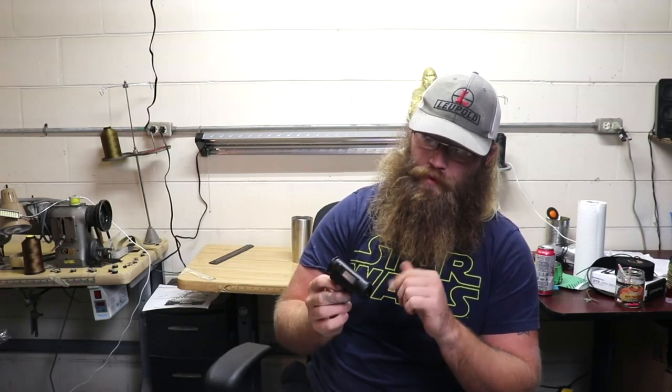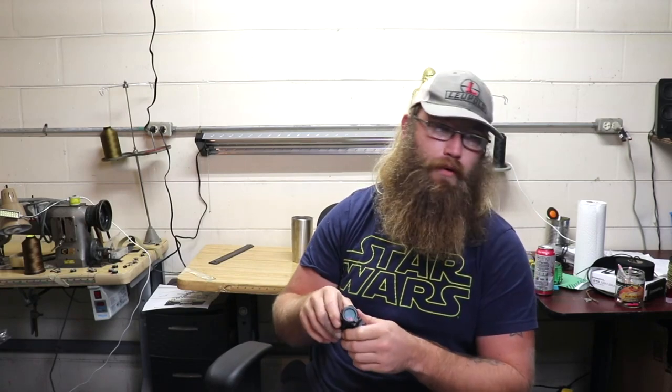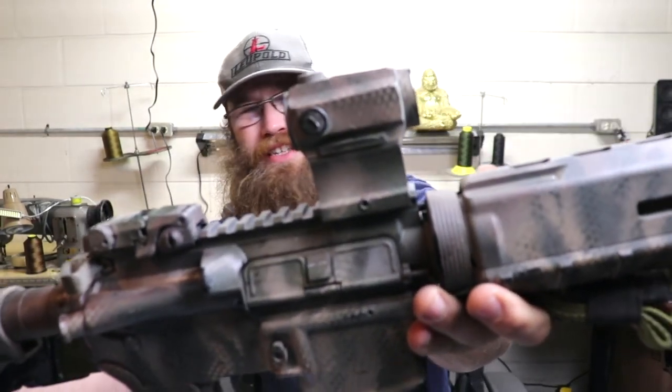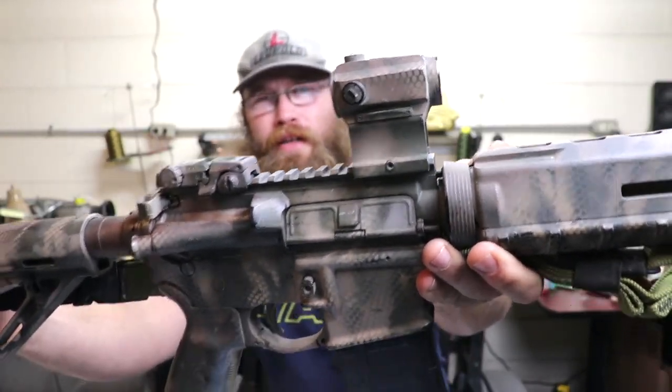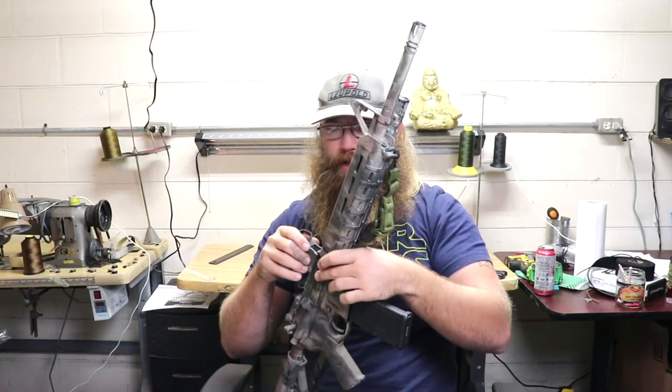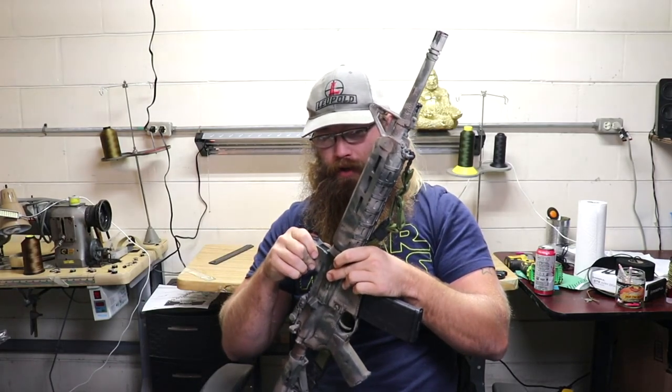The reason the quick release mount is important is: if your optic goes down, runs out of battery, breaks, whatever — you want to be able to quickly take that off your gun and switch to your iron sights. I have the HS403B from Holosun, which is like a $140 red dot, on this rental gun right here, and it's been good. The only thing is that mount is starting to get a little play in it, so I'm going to remount and re-zero it, and I might try to find a quick release mount to put on the bottom of it even if it makes it sit up a little bit taller.